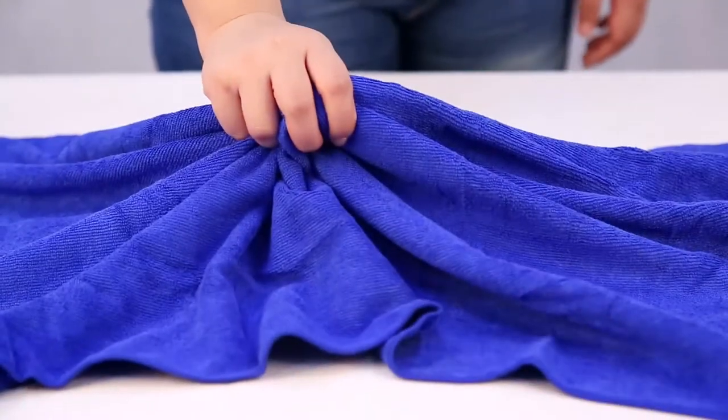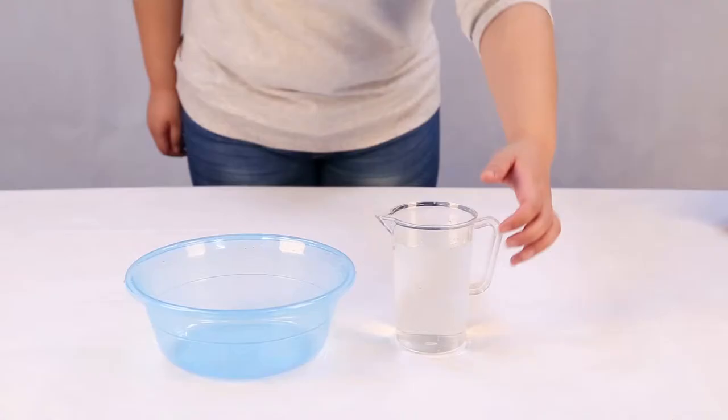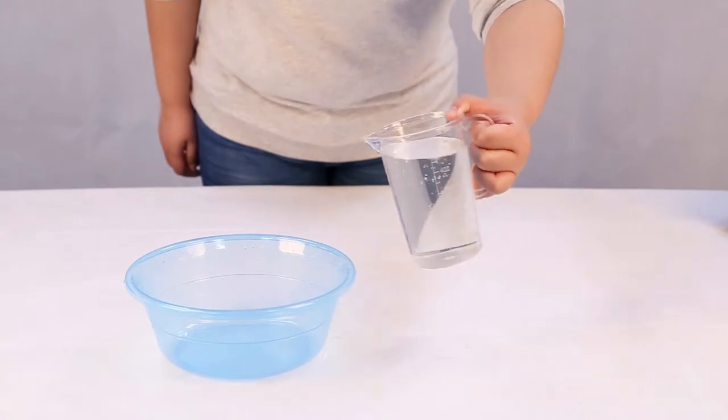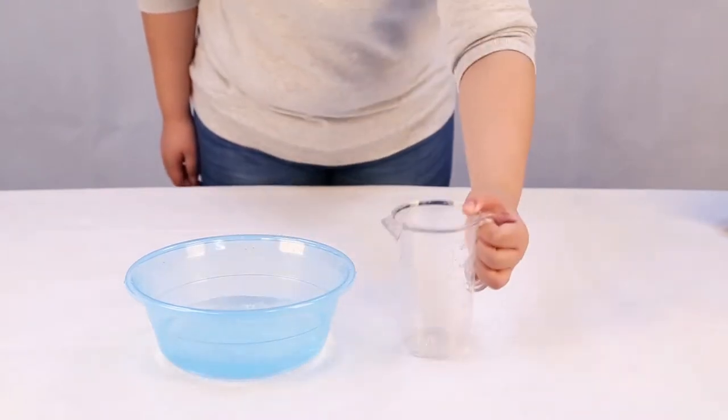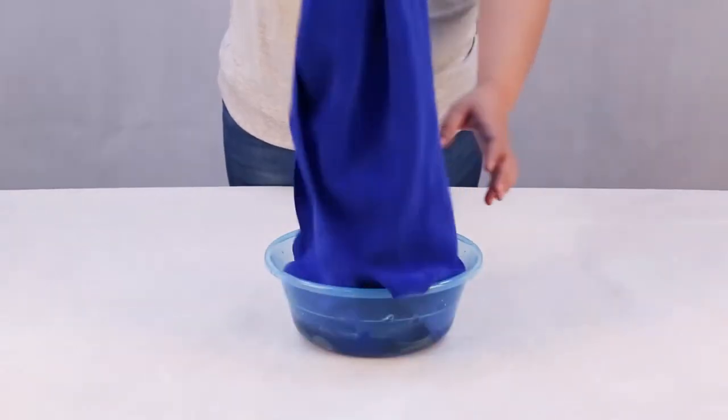This super soft terry towel can absorb up to 4 times its own weight. We take a 24 by 47 inch towel, and here is a cup of 500ml water.